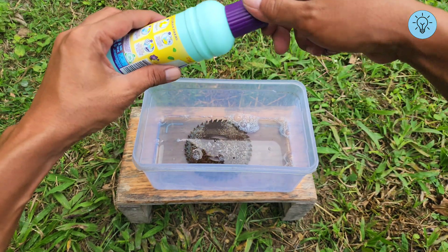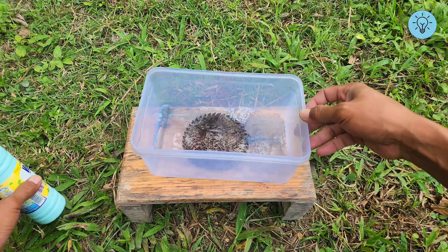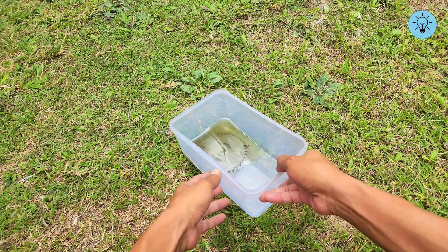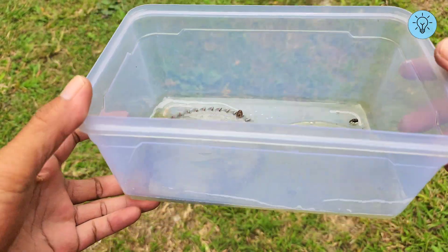Make sure the entire surface of the metal is fully submerged in the toilet cleaner, then let it sit for 24 hours. After soaking in toilet cleaner for 24 hours, the rust is completely gone.